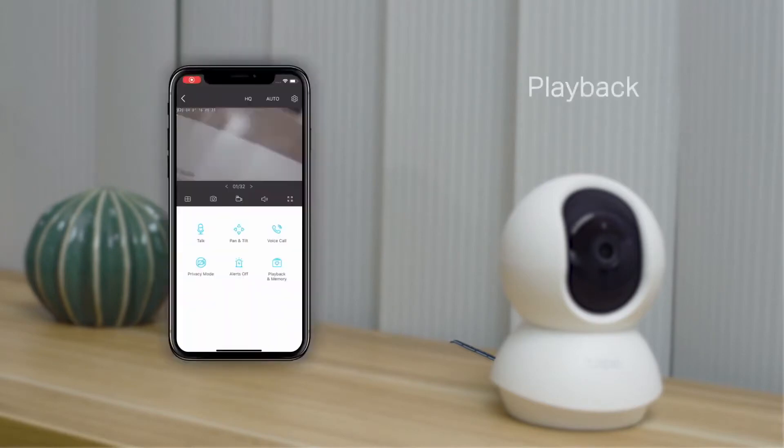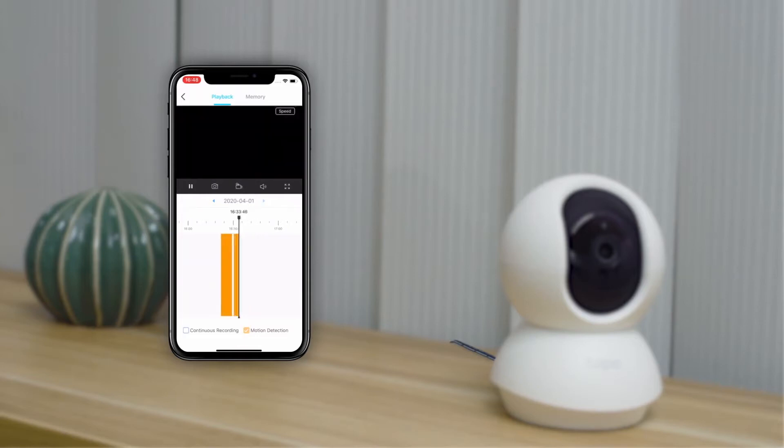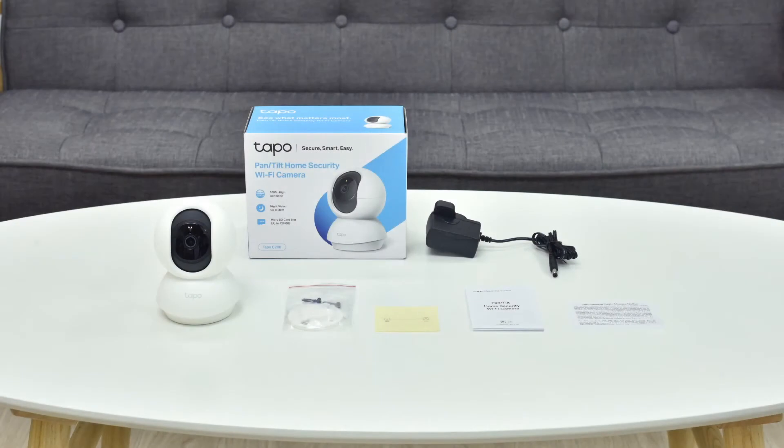When you want to review the video, just tap on the playback option. Choose a specific date and zoom in on the time logs to target a specific time. Have fun exploring the other functions in the app, and enjoy this small but powerful device.